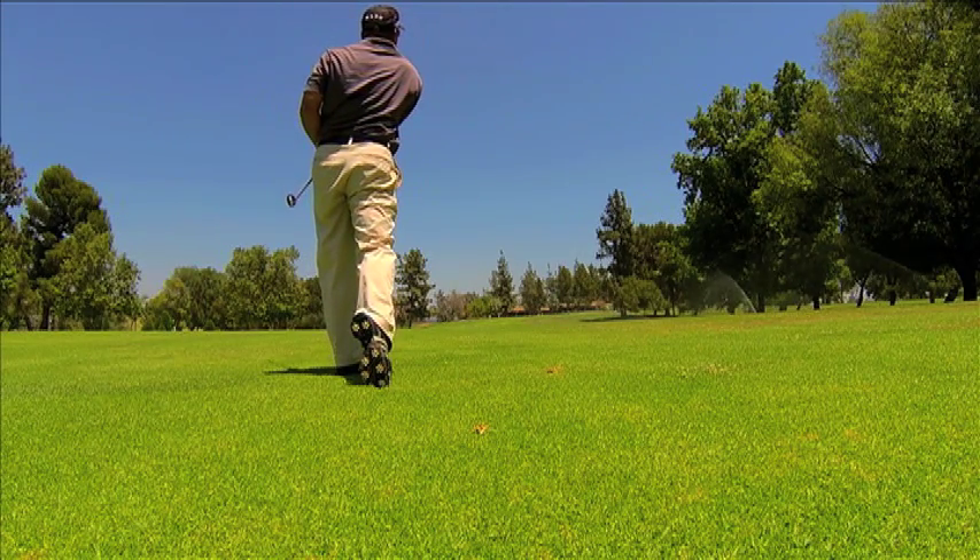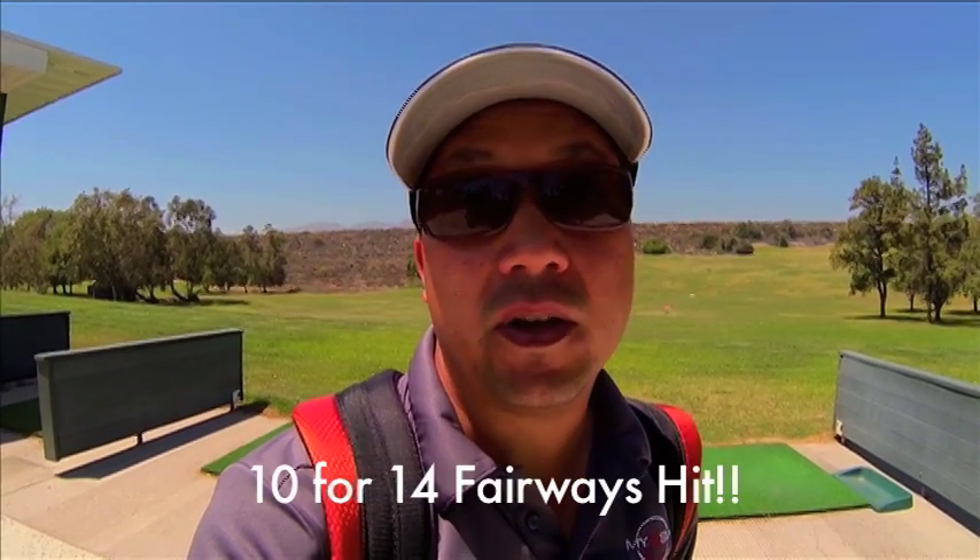I screwed it up coming down the stretch, bogeyed the last two holes for a round of 80. I'm still going to take some positives from this — I'm driving the ball straighter than I ever have in my life, so that's a positive. I had a couple of bad breaks out there, but I can live with it and I'm going to keep on moving forward. I'm going to chalk this up as a positive.